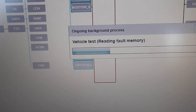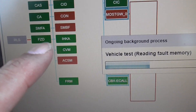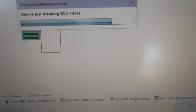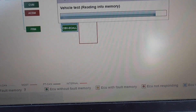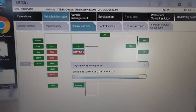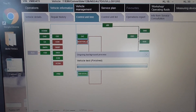Now it's pulling the fault codes. Green means it's okay, red means there's a code on there for whatever reason. You'll always get some kind of code — some are garbage, some are really important. I do this once a month with my servicing to check for any issues.